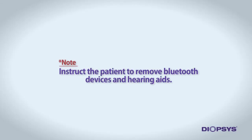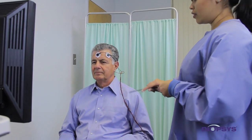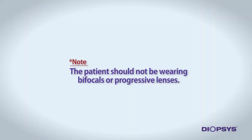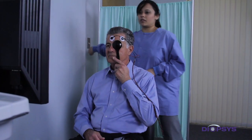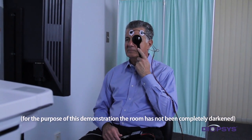Instruct the patient to remove Bluetooth devices or external hearing aids if necessary. The third important step is to make sure the patient is properly refracted for distance vision and is placed 39 inches from the patient-facing screen. The patient should not be wearing bifocals or progressive lenses, as this can cause inaccurate recordings. Proper testing distance is crucial for recording accurate information. Once the patient is prepped and positioned correctly, completely darken the room and begin the test.